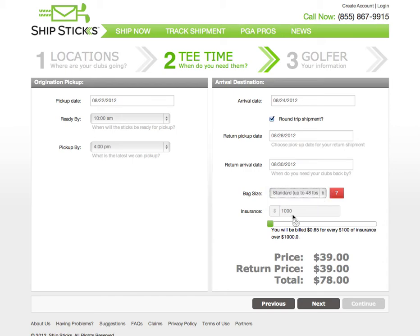ShipStix provides $1,000 of insurance on every shipment. Additional insurance can be purchased up to $3,500. The cost is $0.65 per additional $100.